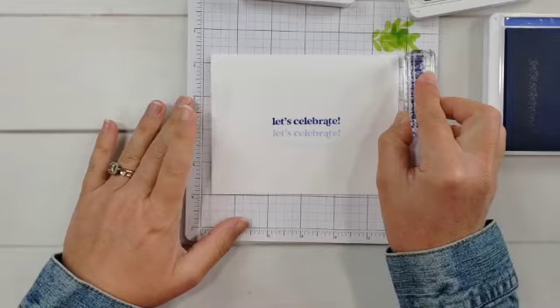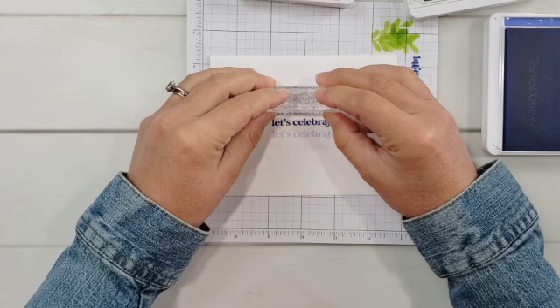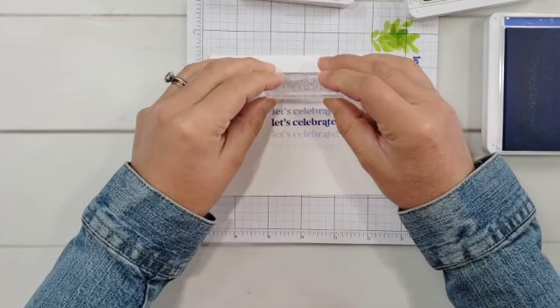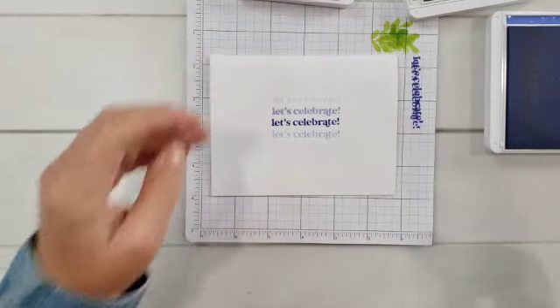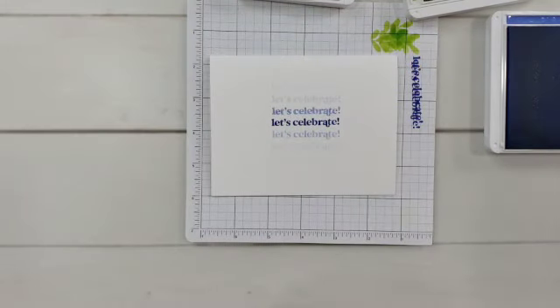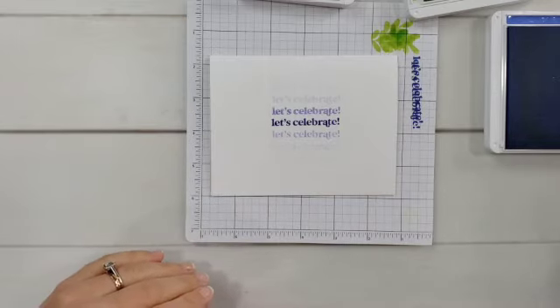I inked it up, stamped on my scrap paper to get that first dark ink off, and now we're going to do the same thing going up. Friends, this is not going to be perfect — and that is okay. There is no perfection in handmade cards or handmade anything. It is going to be one of a kind. Sometimes it's not going to be straight, but focus on the big picture. Usually if something happens that doesn't look great, I just keep stamping, and by the end you just don't even notice — it all blends and looks great.